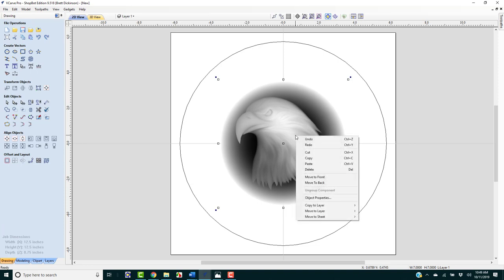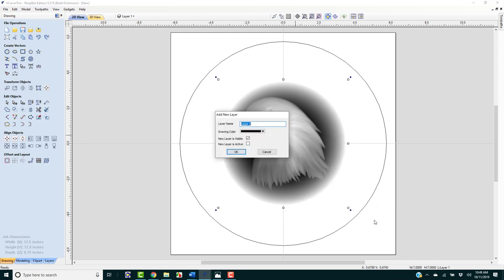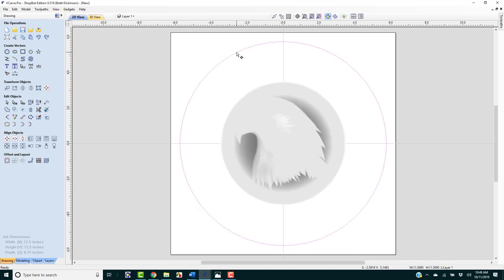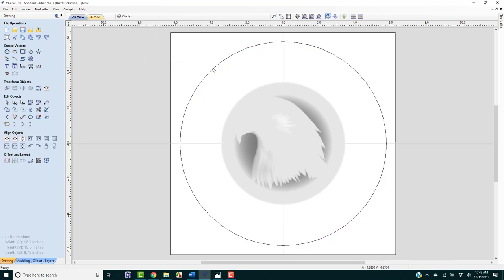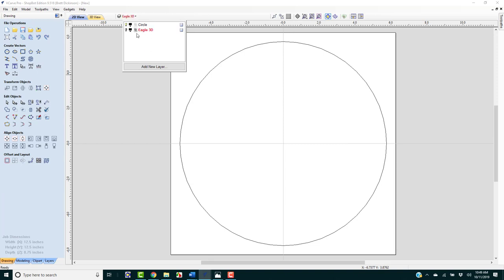We're going to right-click and go to Move to Layer, then New Layer, and we're going to call this 'eagle 3D' and click OK. This other object is already on Layer 1, so we're going to go to Layer 1 and click Rename and call that 'circle.' One thing to be careful of: if you turn off different layers but have that layer selected, it might not be visible. Anything you do now is going to go to that layer, so we'll stay on our circle layer for now.